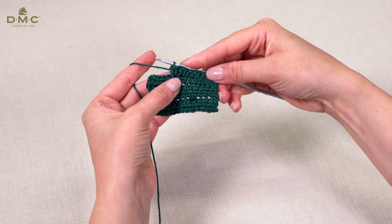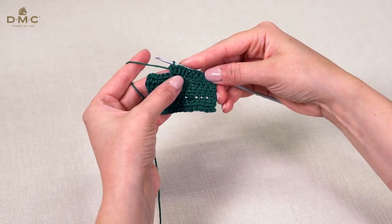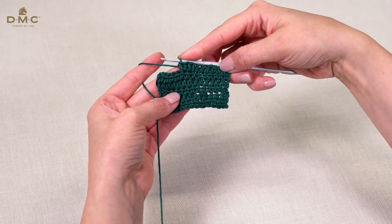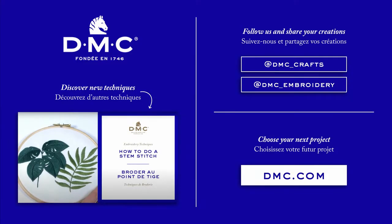So you can see I've worked an extra treble crochet into each stitch — one half treble crochet into this stitch.